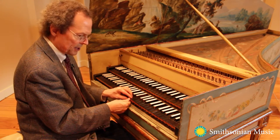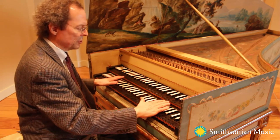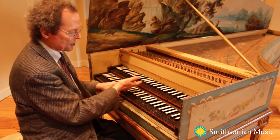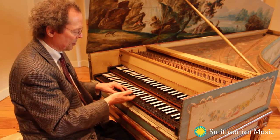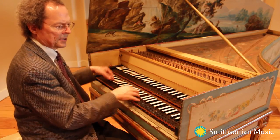And if I slowly depress the key, you can hear that. So it's a little bit louder. And if I push in the upper keyboard, I can get its strings. Its strings can also be accessed from here, so I can have all three at once. So that's the loudest possibility.